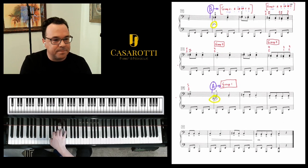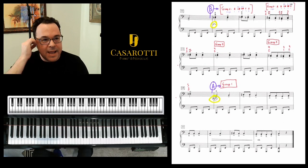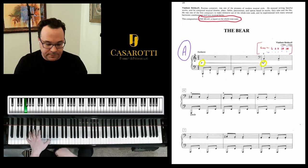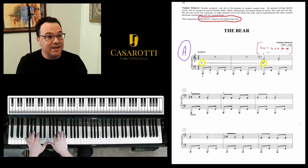It's kind of a bouncy drop — drop, drop, bounce, drop. Then you can take your time. Now when you put this together, you need to make sure that the left hand bounces shorter, this is a little longer — the bear is heavier and lazy.